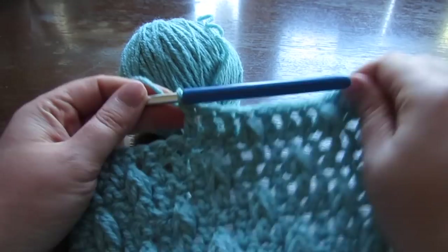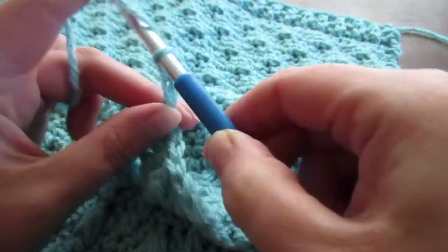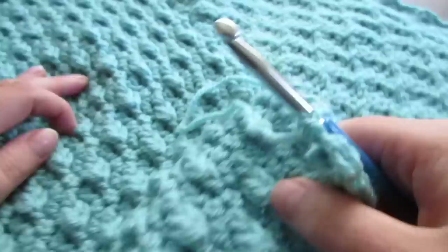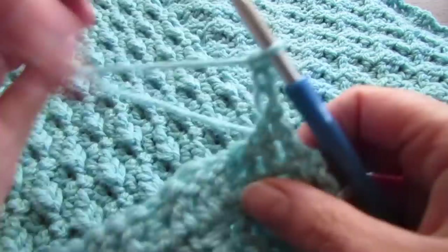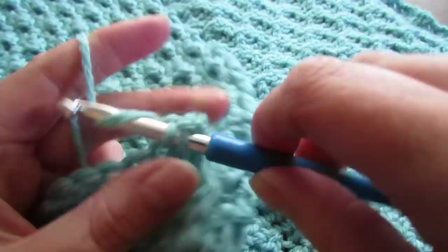Keep working until this front panel is the same length as your back panel. Just make sure the last row you do for your front panel is not a single crochet row. Once your front panel is the same length as your back panel — minus the ribbing part at the start of the back panel — chain up 3, which counts as your first double crochet. Skip that very first space, work into the next and make a double crochet, then double crochet into every stitch all the way across.